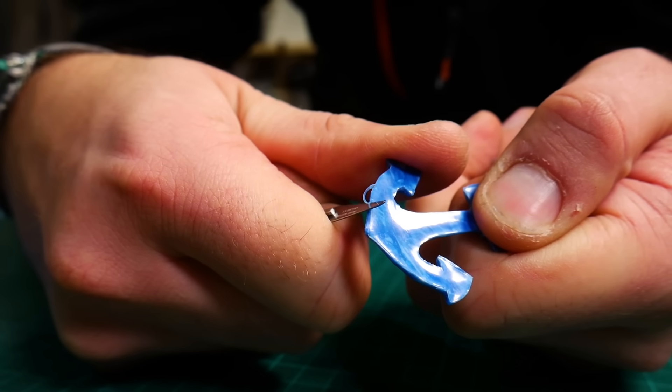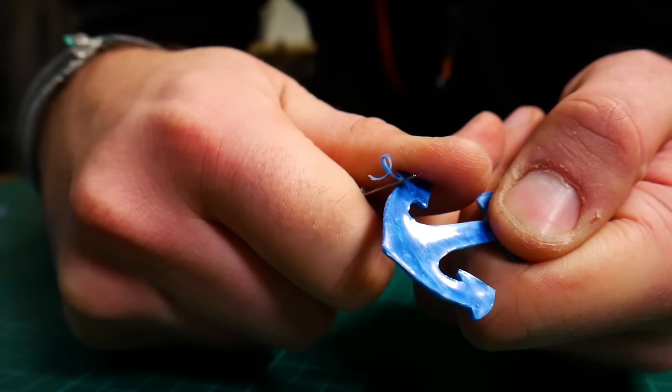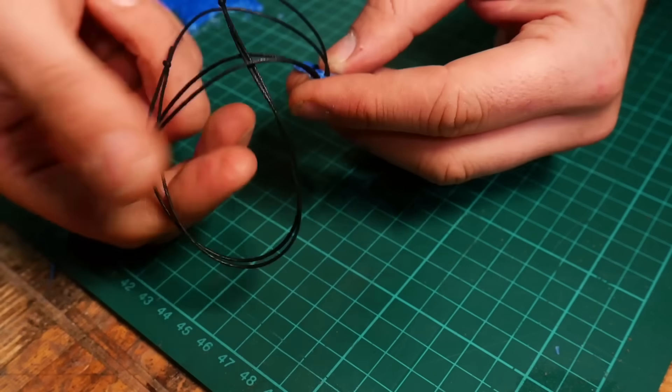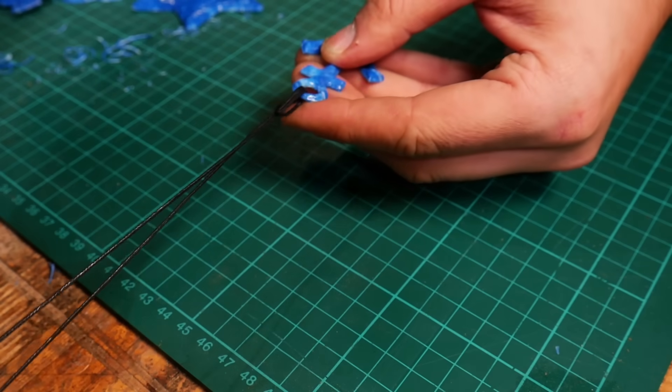With just a little bit of tidying up this is actually a really good way of making quite complex shapes without having to pay for expensive molds. We strung up the anchor as a pendant but these would work great for key rings or Christmas decorations.